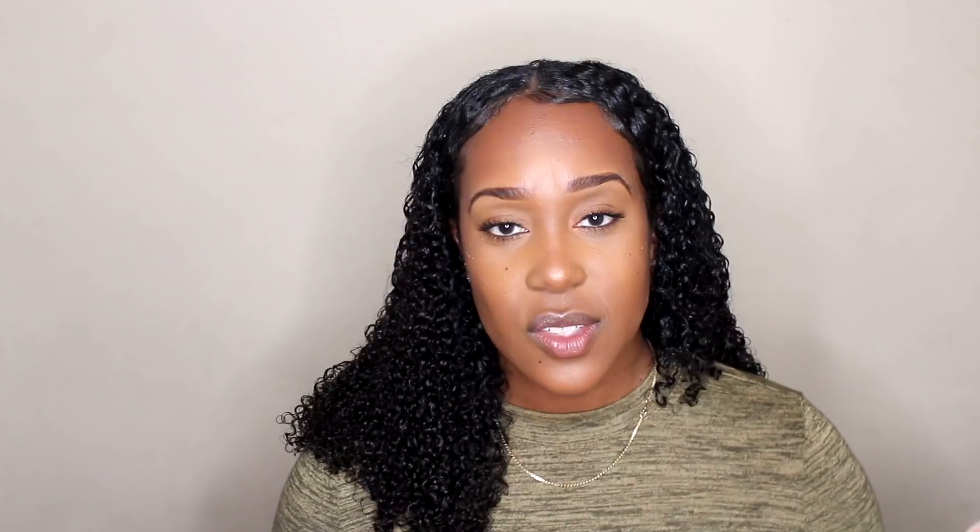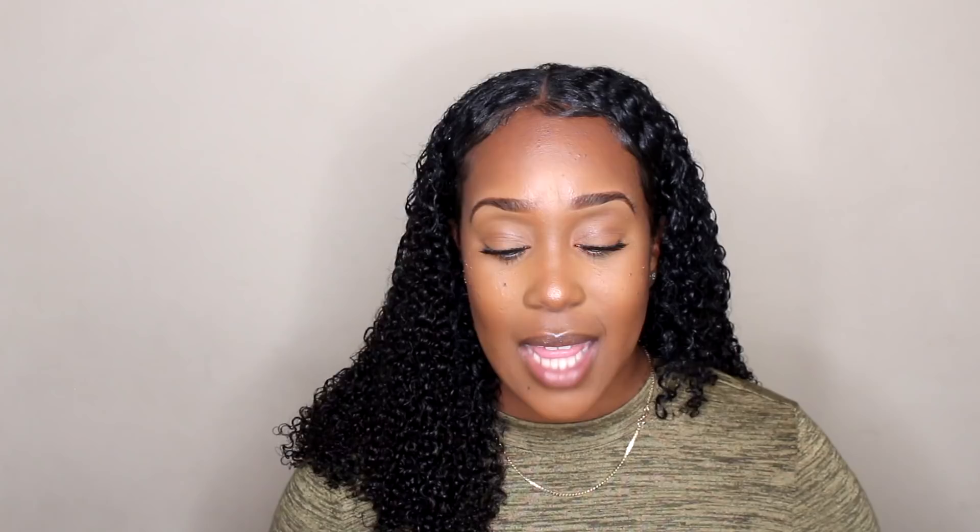This is supposed to mimic a 3b/3c texture. With the type of combs that come with this wig, I would definitely recommend having braids to make it more secure. Since my hair is pulled back it doesn't have much to grab onto, so I do recommend braiding at least right here to keep it really secure. I definitely love the feel of it — it's always very soft and there's no harsh chemical smell to it.